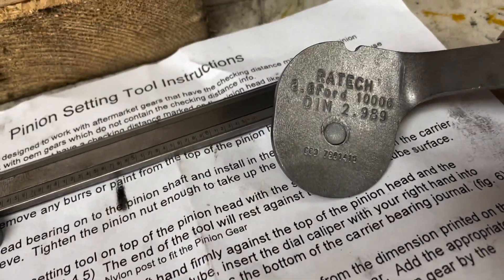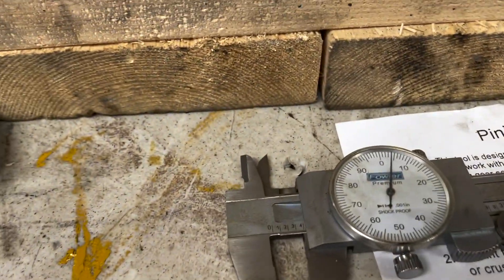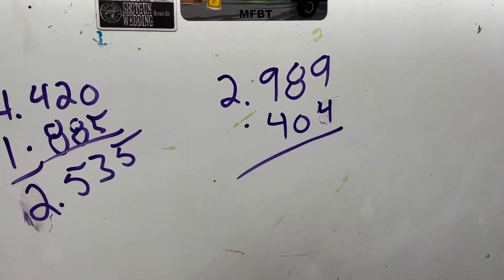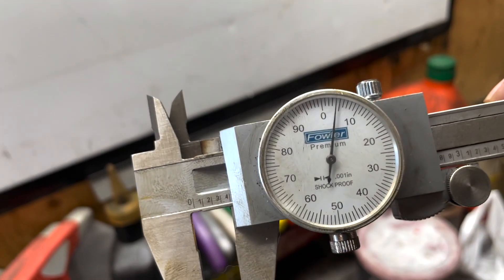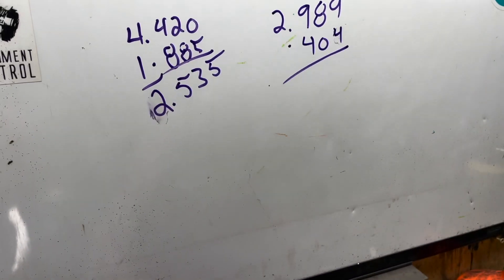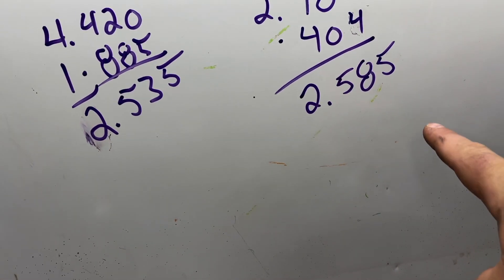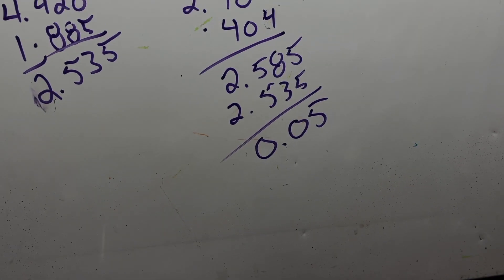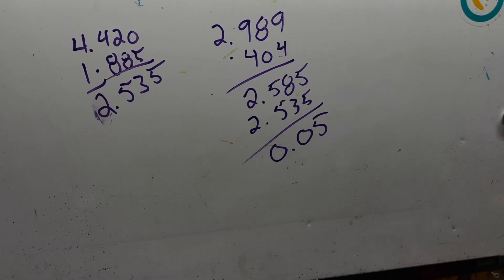Now we're going to take the measurement that's on the tool — 2.989 — and subtract our caliper reading of 0.404 from it. That gives us 2.585. Now we need to subtract these two numbers, and according to the calculations it should be 0.05.